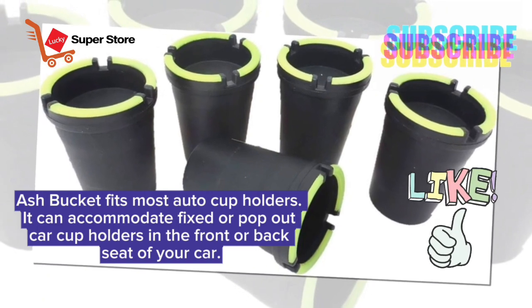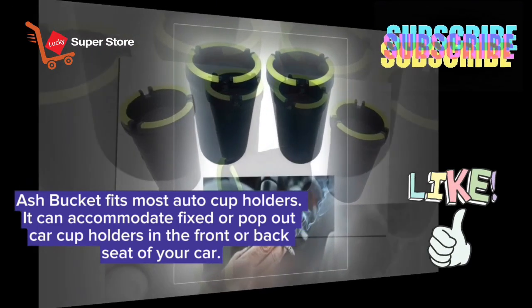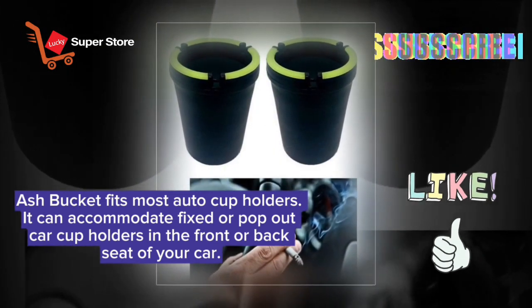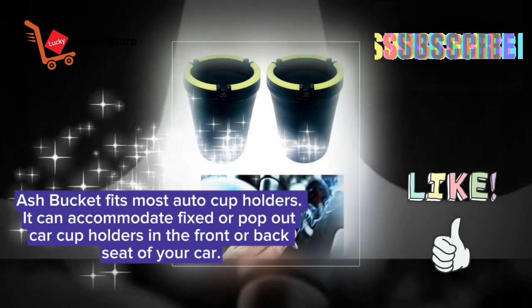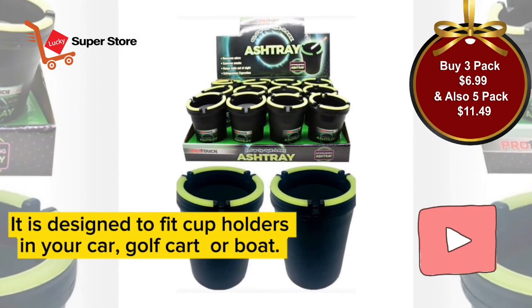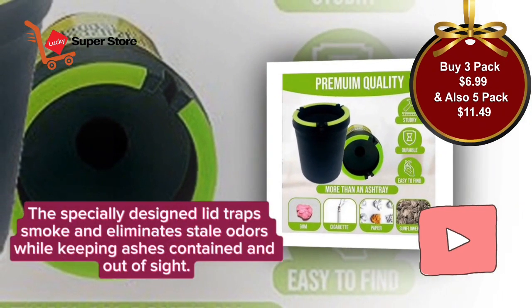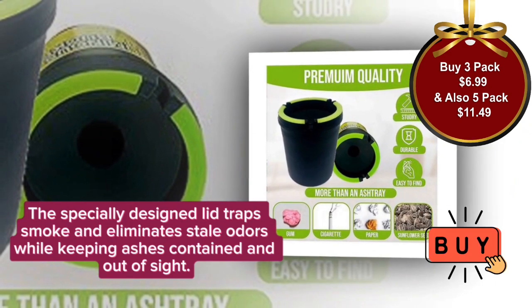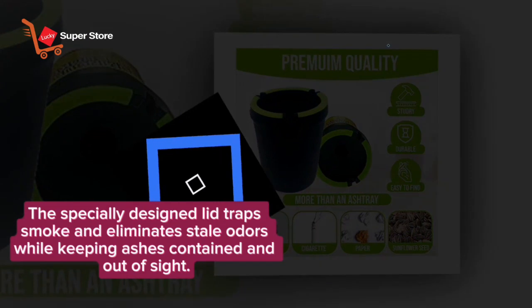Ash Bucket fits most auto cup holders. It can accommodate fixed or pop-out car cup holders in the front or back seat of your car. It is designed to fit cup holders in your car, golf cart, or boat. The specially designed lid traps smoke and eliminates stale odors, while keeping ashes contained and out of sight.